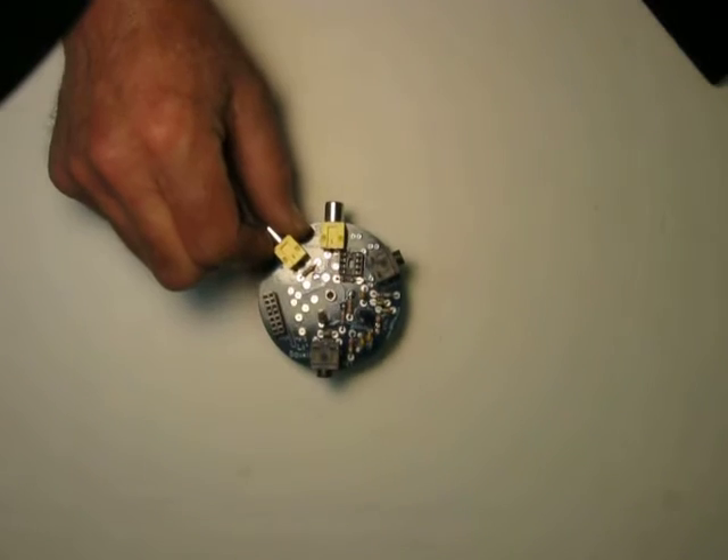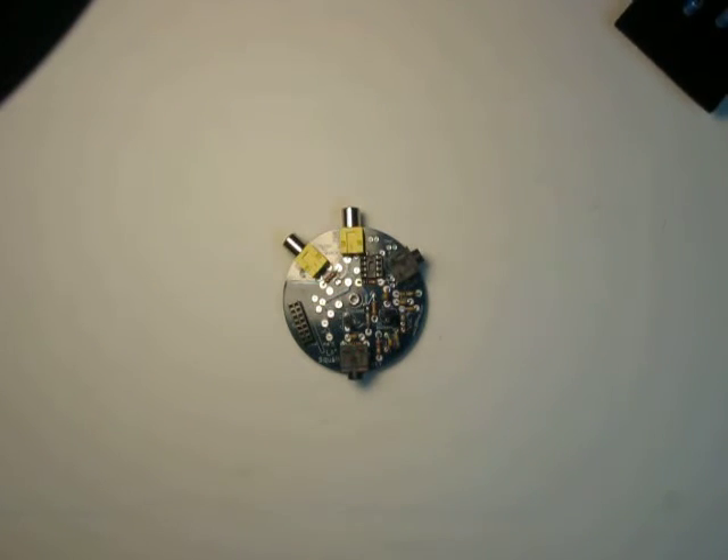Hello, this is W1REX, Rex, and I got a couple of little things to show you. I'm going to combine these all into one video. Hopefully this will come out just fine. I have here a semi-completed little Squall.